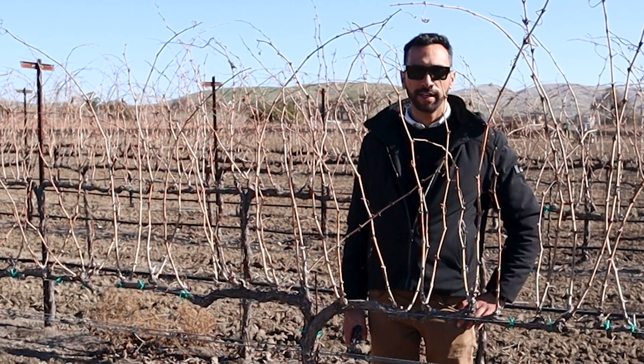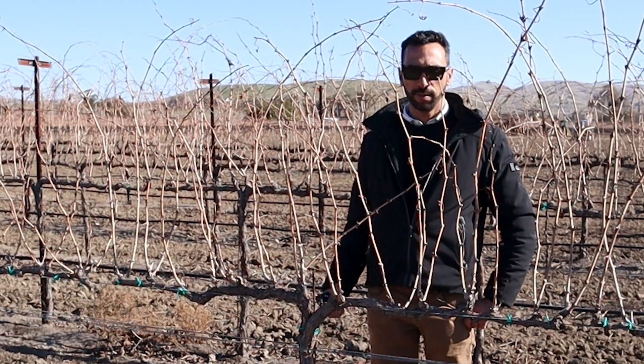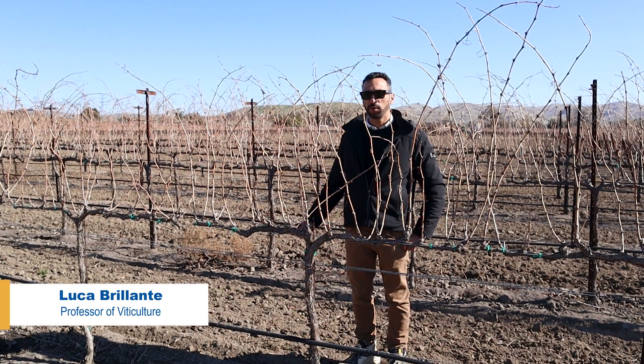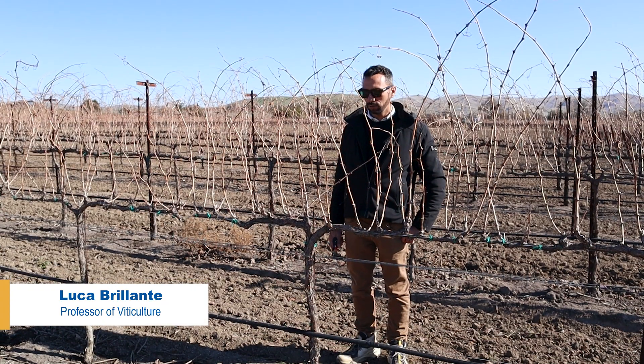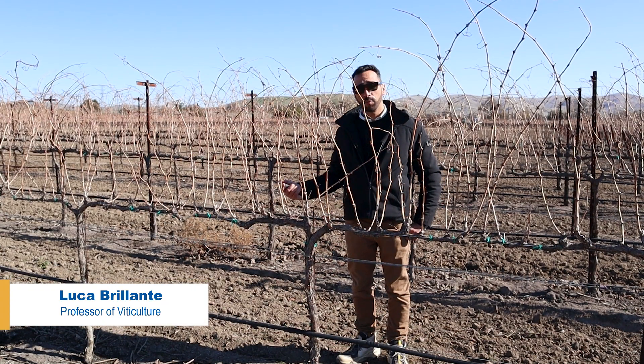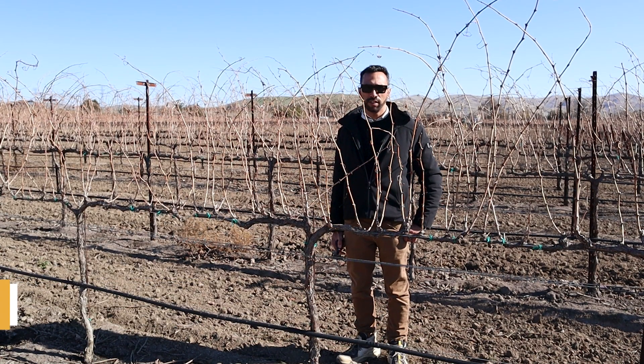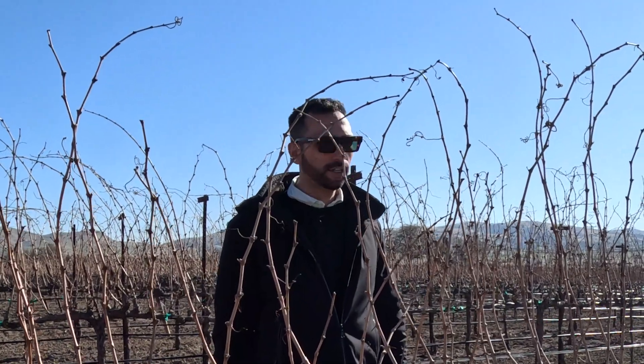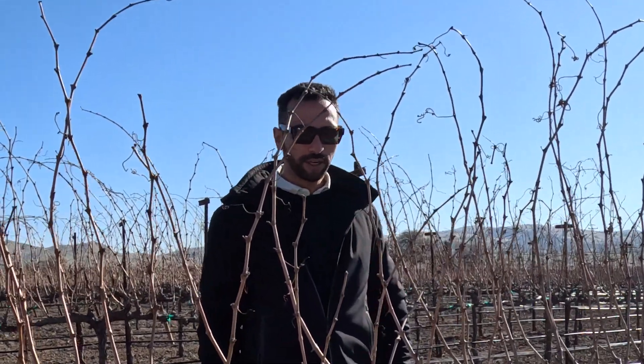Hi everyone, here is Luca Brillante. I am a professor at Fresno State and I am collaborating with the Livermore Valley Wine Grower Association to demonstrate some pruning techniques that help with the longevity of your vineyard. We are here in the McGrail vineyard, so thank you for their collaboration in giving us access to their site.